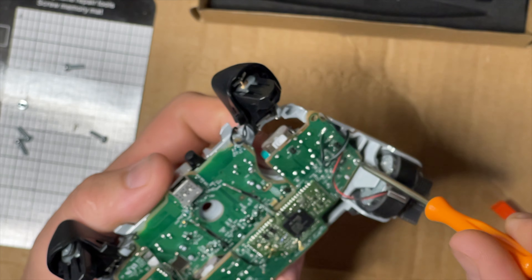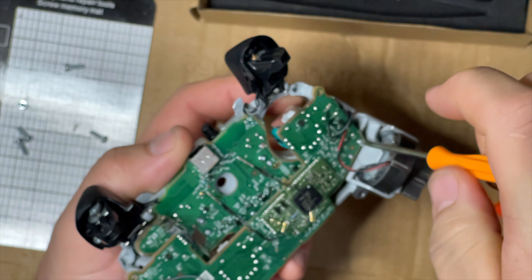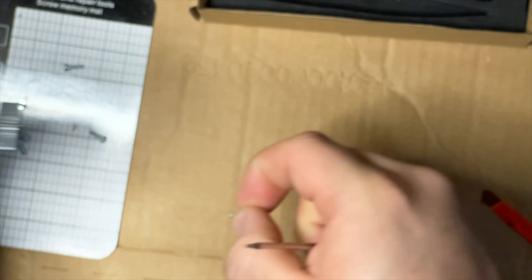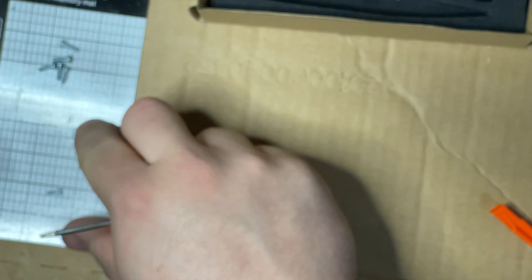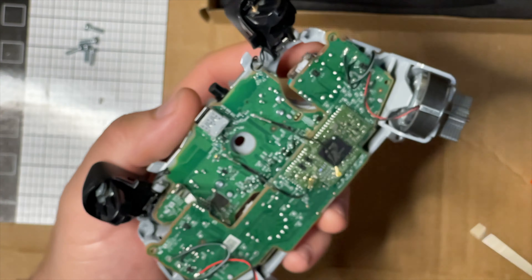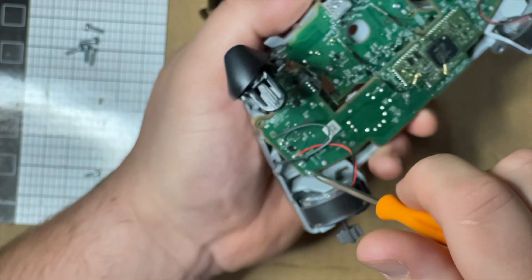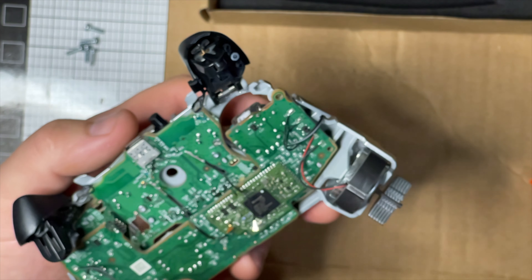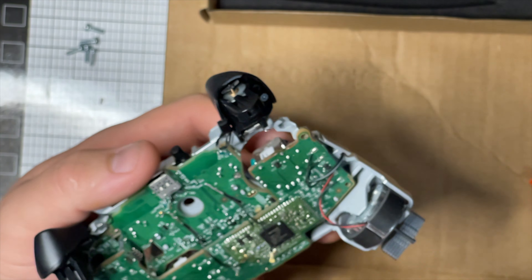There's a screw over here. All these screws are the same - you have two screws for this, five thick ones for the shell, and then quite a few of these little ones. There's one down here at the bottom. These aren't magnetized which kind of sucks, but they're cheap so you can't complain.